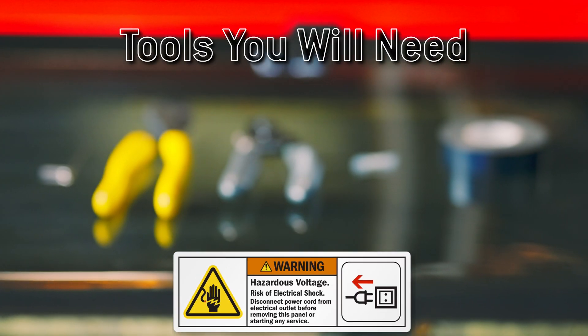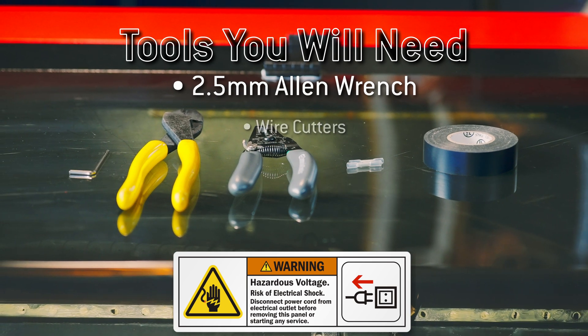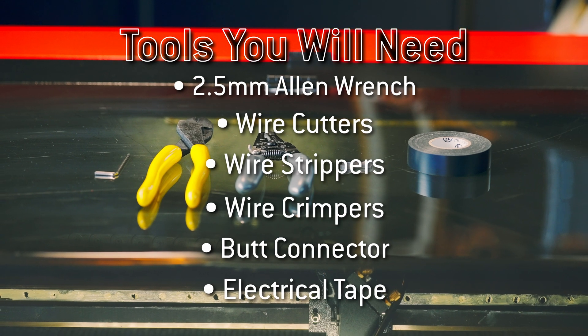To replace the red dot pointer, you will need a 2.5 mm Allen wrench, wire cutters, wire strippers, crimpers, a butt connector, and electrical tape.